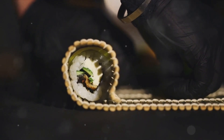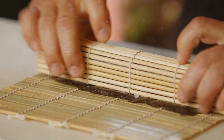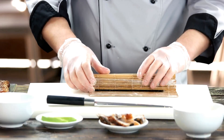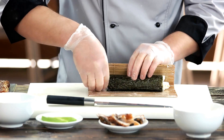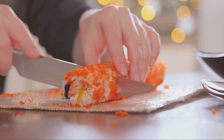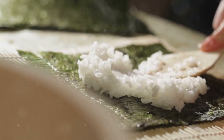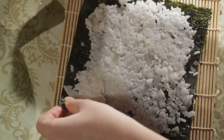At first glance, this might seem like a daunting task, but rest assured, with a bit of practice and a touch of patience, you'll be rolling sushi like a pro in no time. Start by taking a sheet of nori — that's the seaweed — and lay it shiny side down on a bamboo sushi mat. The bamboo mat is going to be your best friend in this process, helping you roll your sushi tightly and evenly. If you don't have one, no sweat — a clean kitchen towel will do in a pinch. Next, spread a layer of sushi rice onto the nori. The key is to wet your hands with a bit of water to prevent the rice from sticking to them. Then take a handful of rice and gently spread it on the nori, leaving about a half inch at the top bare.